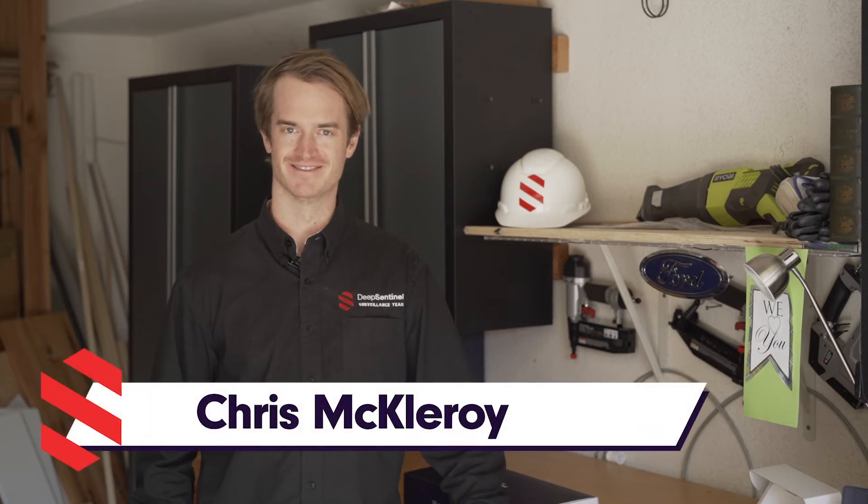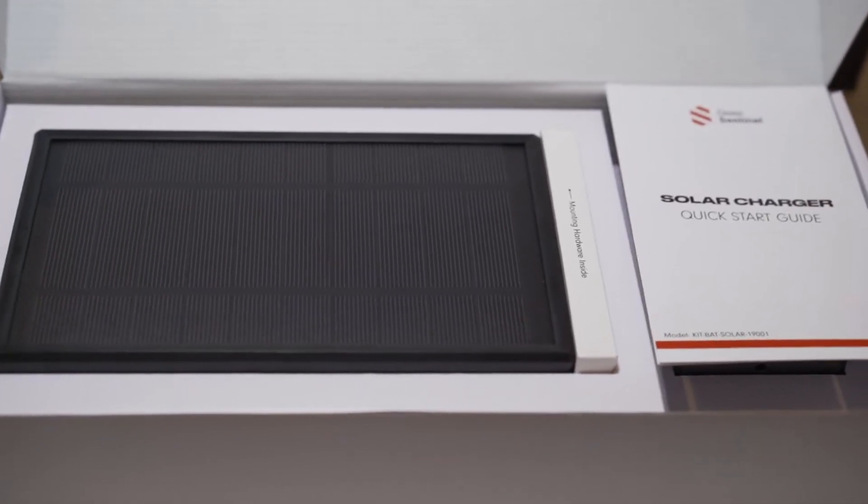Hey, it's Chris at Deep Sentinel. Today we're going to look at the installation of the Deep Sentinel solar panel and connecting it to one of our cameras.